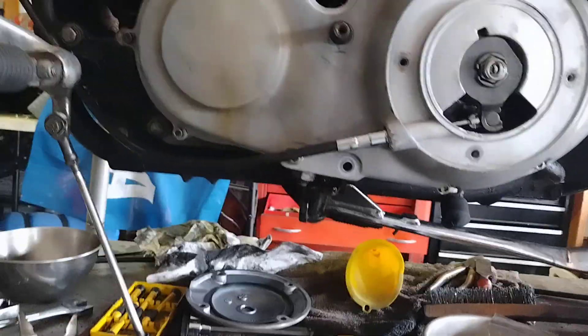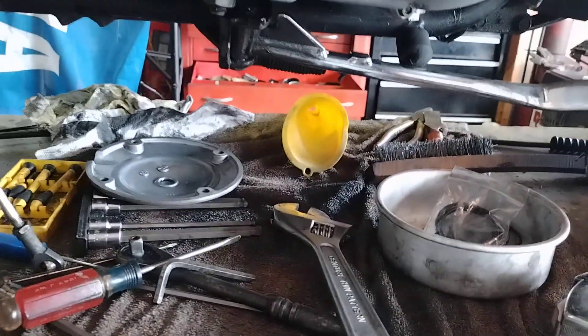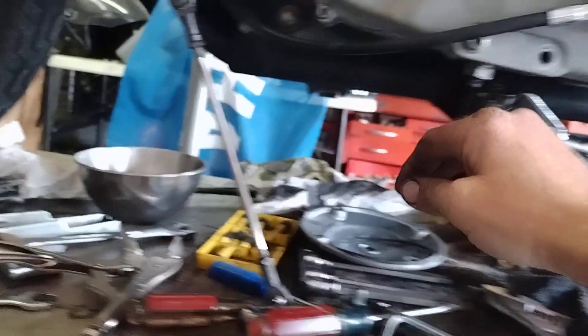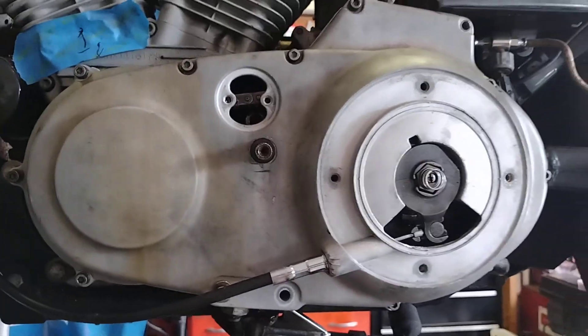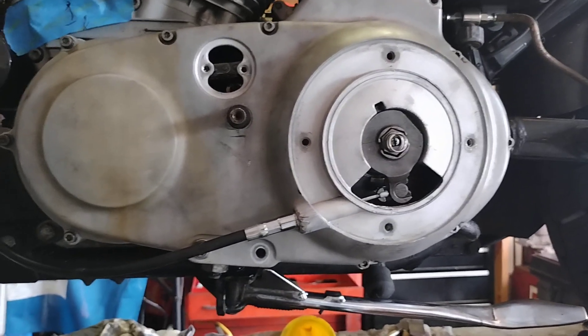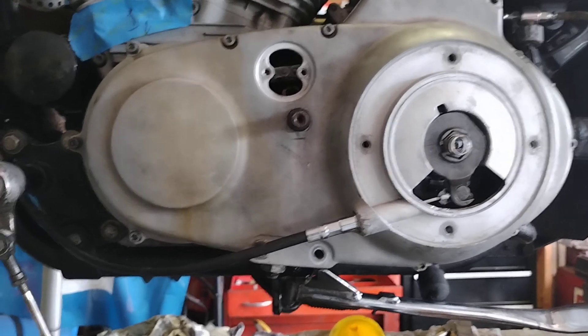The only thing I've discovered is that the derby cover seal — this little ring here — it's a little bigger than it should be. It wants to fall out of the derby cover hole, so I think we should definitely get another derby cover gasket. We still need the oil for the primary, for the clutch.